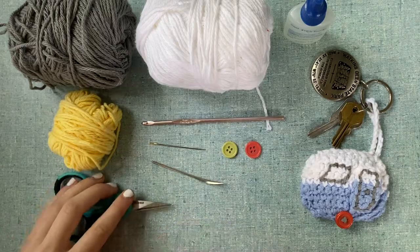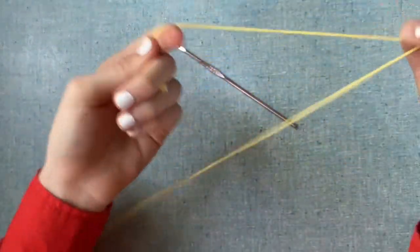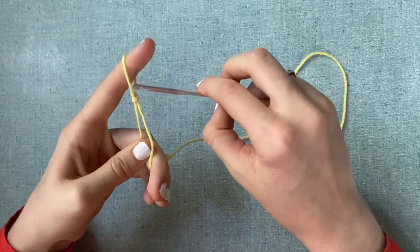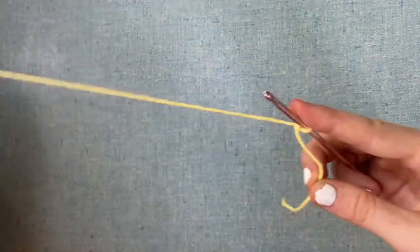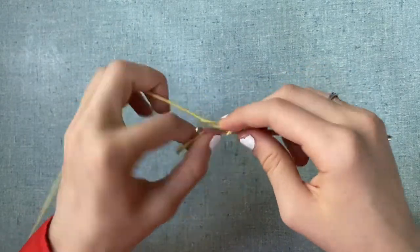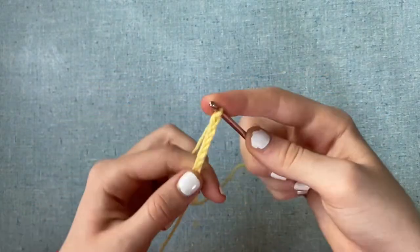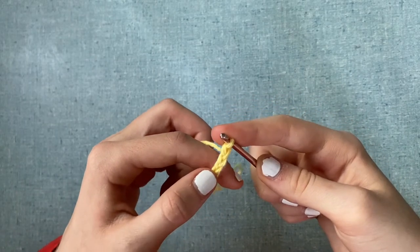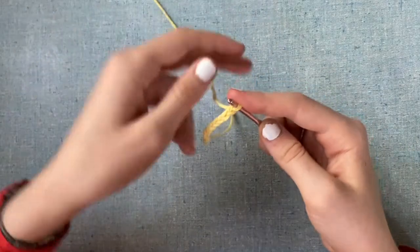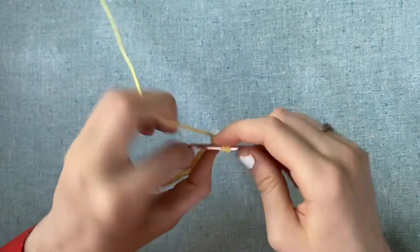You're also going to need a yarn needle and a sewing needle small enough to go through the eyes of your buttons, plus scissors. To start, we're going to use our accent color and make a slip knot, insert our hook, and chain 11. You should have 11 chains. In the second stitch from hook, insert a single crochet.